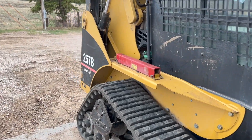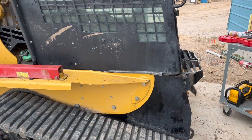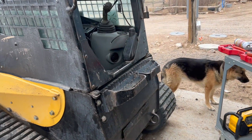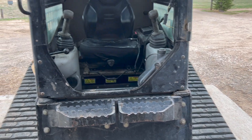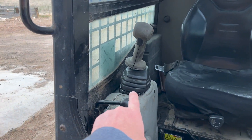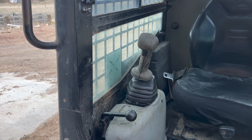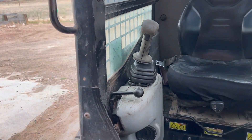This is a 2006 CAT 257B. The first thing I started with is going through this engine compartment here, cleaning it out, and then we're going to replace some hydraulics in there that need to be fixed.